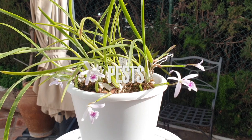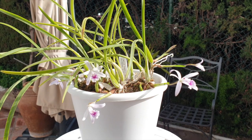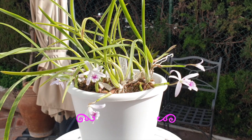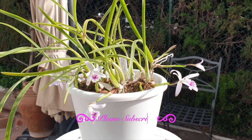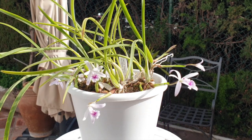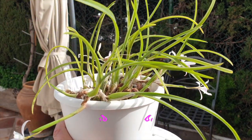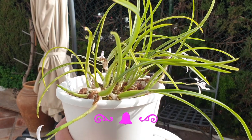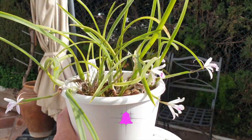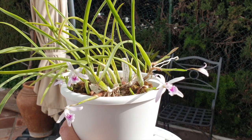When it came to pests: when I got this orchid I had scale issues — that's the only thing I've ever seen on this orchid. No mealy bugs or anything like that. The scale was quickly dealt with through subsequent treatments of my garlic alcohol. Since using the garlic alcohol I have not had a return of scale, and I have not administered any of it for over a year now. She has been clean and free of scale.